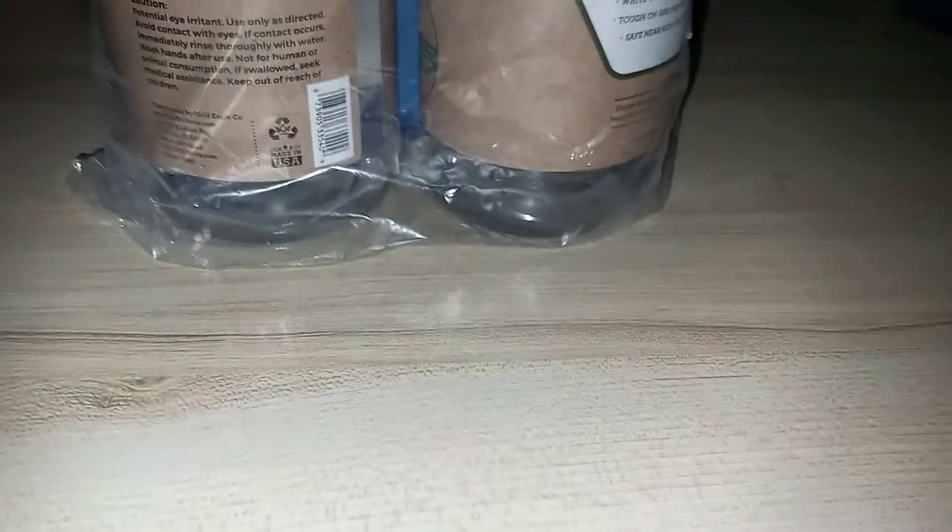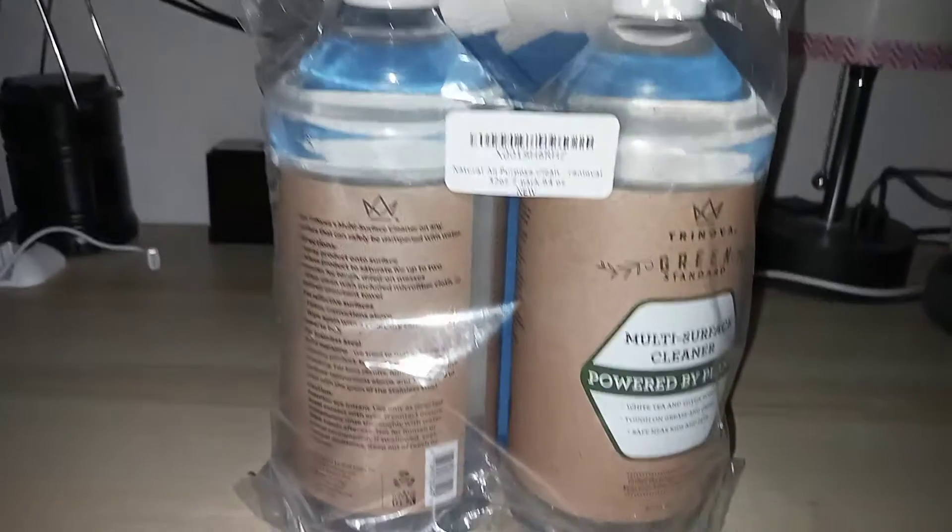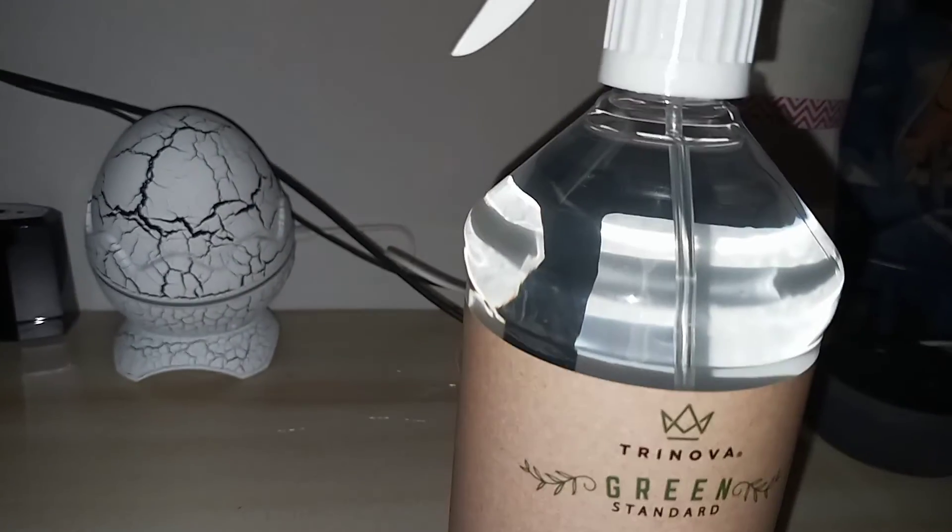I'm going to wipe down my desk area because it needs it. I can see like a little bit of dust and stuff on it. So I'm going to wipe it down with this. Just let me set everything up and we'll give it a try. Okay guys, I already put one of the nozzles on one of the bottles here.